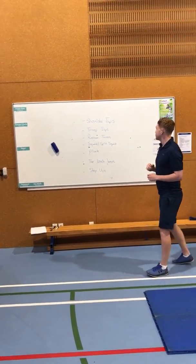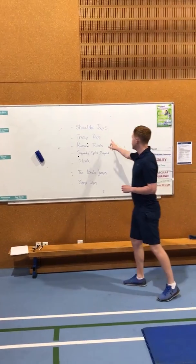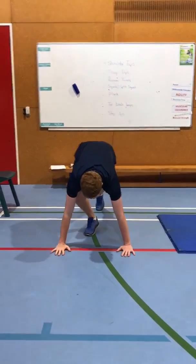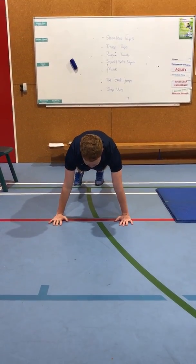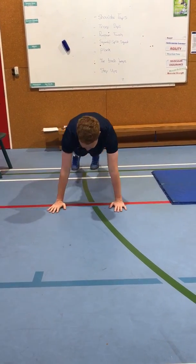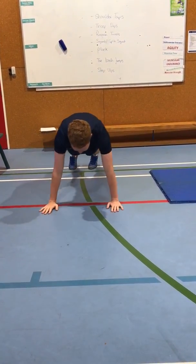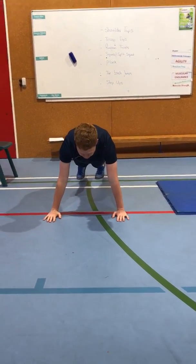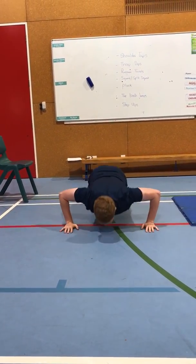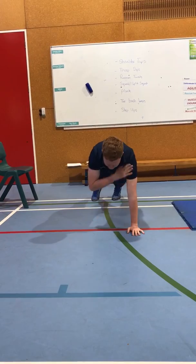We've got seven exercises for you this week. The first one is going to be shoulder taps. In order to do shoulder taps you're down into the push-up position, shoulders over wrists, and you're just tapping your shoulder — right hand to left shoulder, left hand to right shoulder, alternating all the time. If you want to make that more difficult you can do two shoulder taps and a push-up.